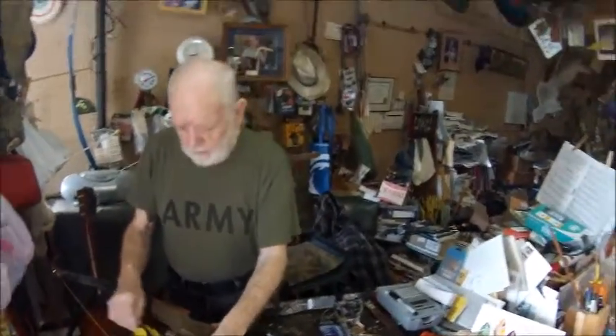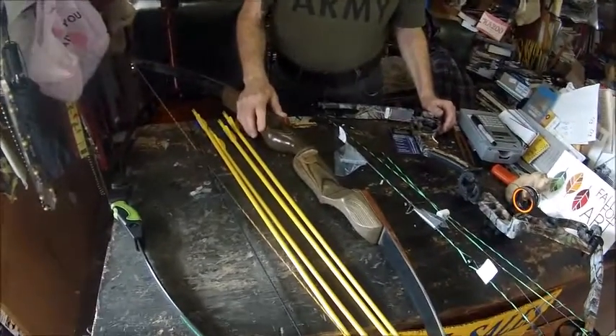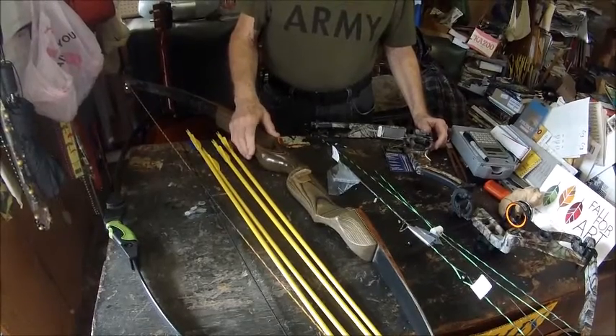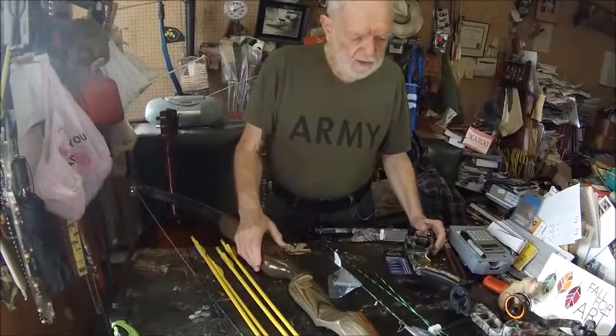That's just a quick rundown on some archery bows. In the meantime, we'll be working on maybe another video to go a little deeper into archery and how these different bows are shot.